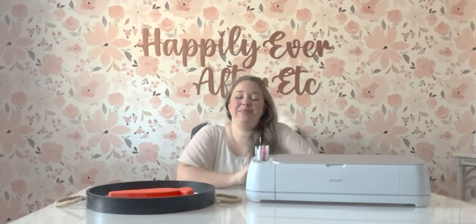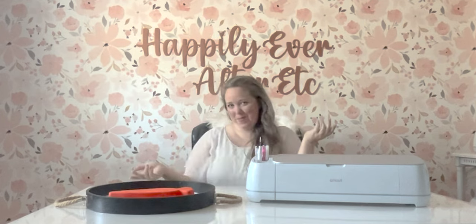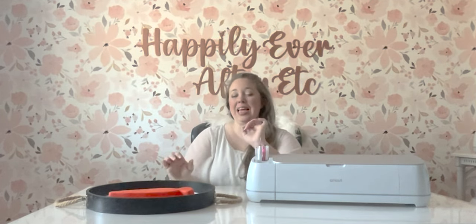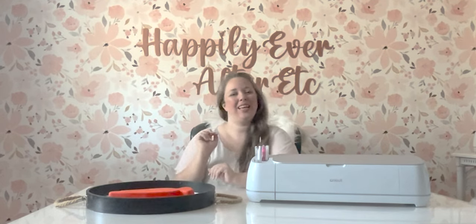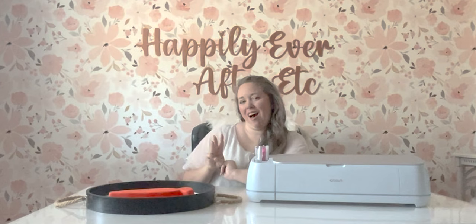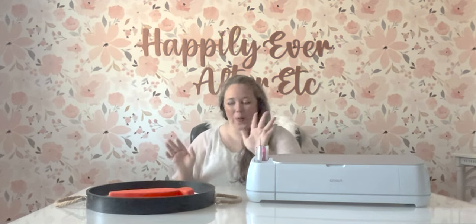Hey y'all, it's Betsy with Happily Ever After Etc, and welcome back to another Cricut project. Today I really wanted to make a fun big Easter themed sign, which for me always means bunnies, carrots, hopping along the bunny trail — the whole thing.